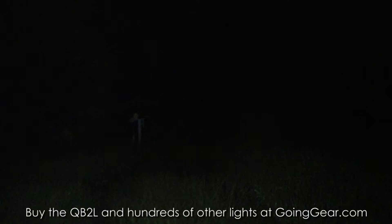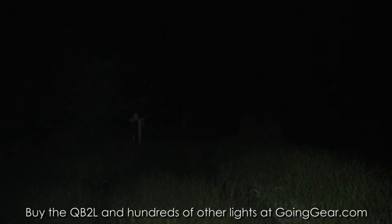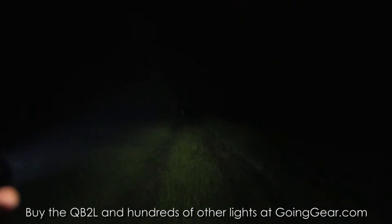No problem at all reaching the first target. You can see the lighter parts of the second target, but it doesn't really make it out to the third one. Again, this thing is tiny compared to the rest of the lights we have out here, especially the ones that can make it out that far — so pretty impressive for such a compact light.